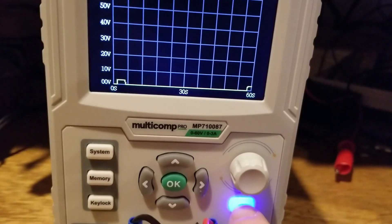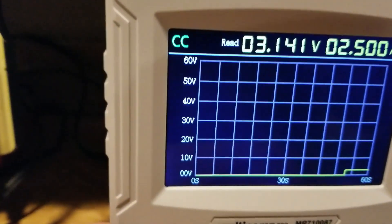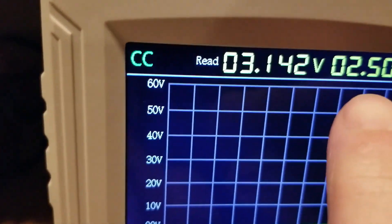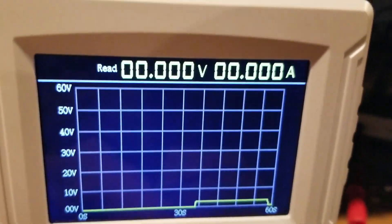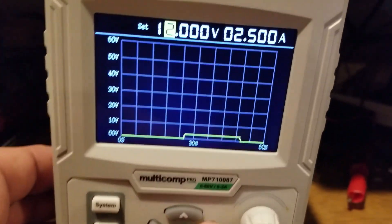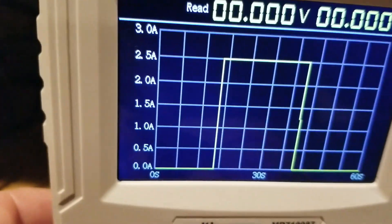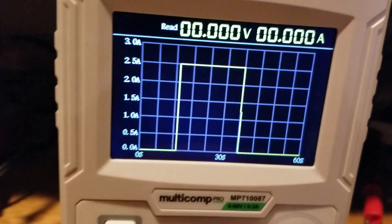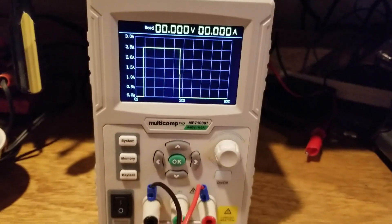I'll press the enable button — it enables the voltage output. Right now the voltage is very low because I've got a 12-ohm resistor on there. There's your display. You can also adjust the limits while in the graphing feature — just go up and start turning the knob to adjust these limits, toggle to whatever digit you want. Here you can see the graph of current over a span of 60 seconds. That's the rudimentary graphing feature of the supply.